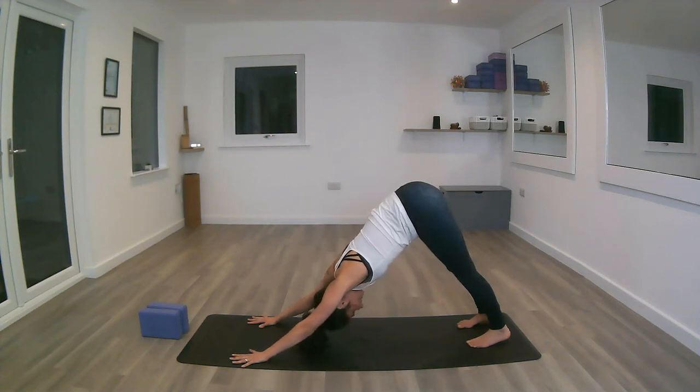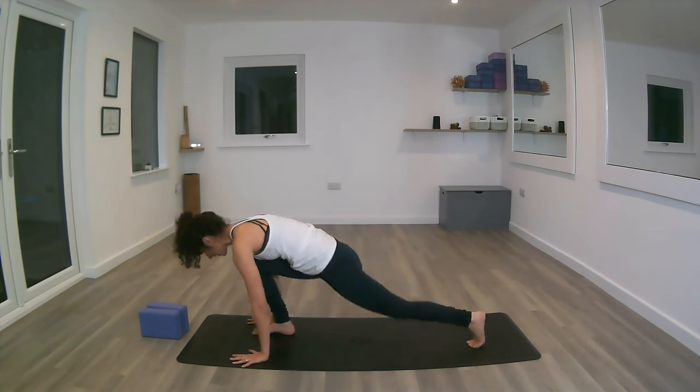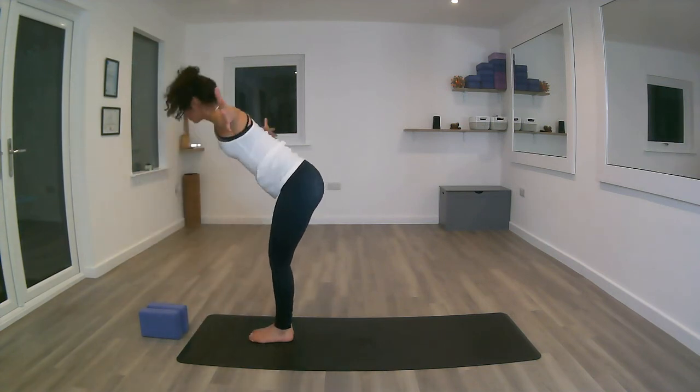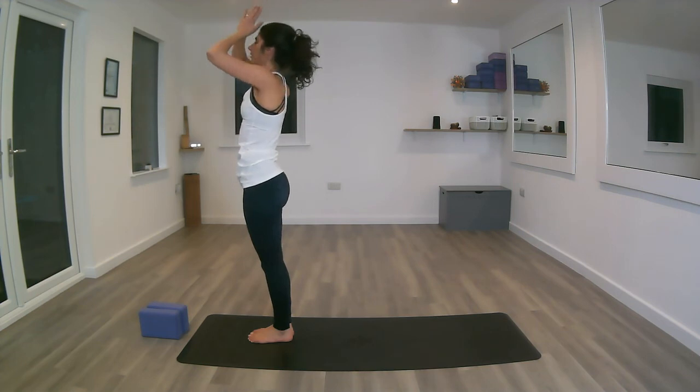Inhale, stepping forward with the right foot. Exhale, both feet together at the front of the mat, Uttanasana. Inhale, coming back up. Exhale, the hands to the centre of the chest.